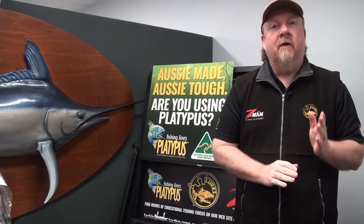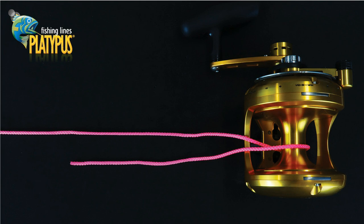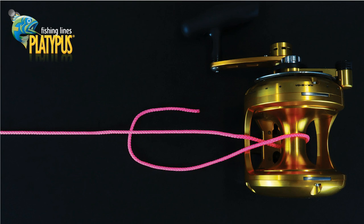Let's step through the arbor knot. We commence by passing the line around the spool of the reel. With the tag end, start a basic overhand knot by passing the tag end under the main line.